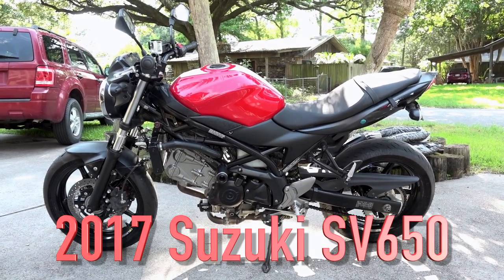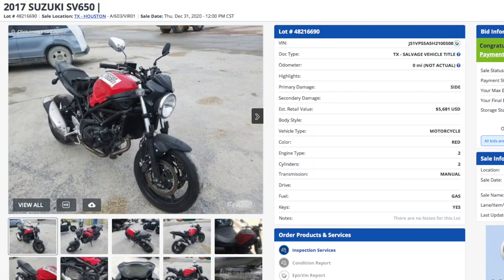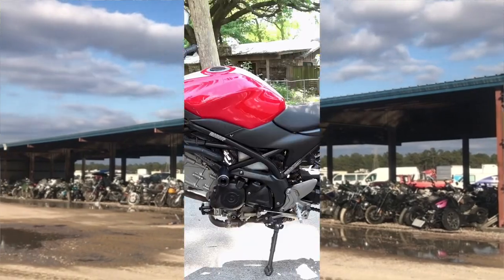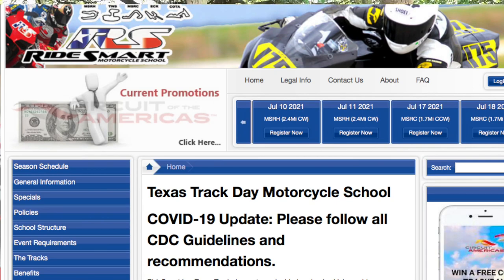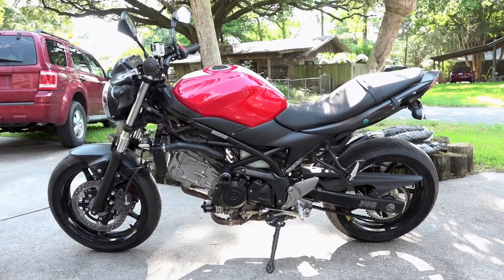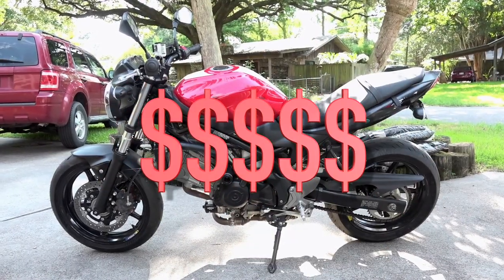Here's my Suzuki SV650 that I bought from the salvage auction. I have now done all the repairs on it. I've got a license for it, it passed the inspection, it's insured, and I'm riding it around on the road. I'm looking at it for track days — I won't really ride it around the roads that much. I'm going to show you what I did to it and how much each part cost me.